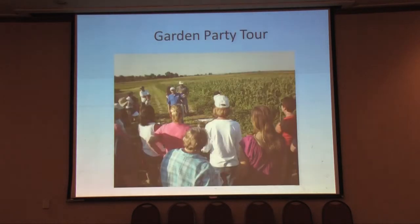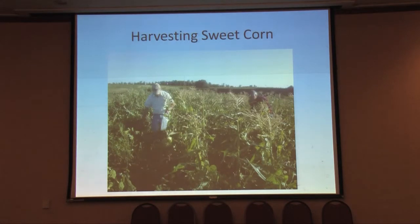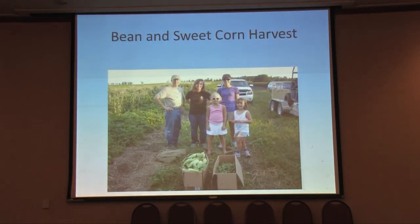Then we had a garden party, promoting soil health and giving the soil health story to a different group of people. We had plenty of children and families out there, and we reached some different city folks too — very interesting. When we started harvesting the sweet corn, it was all volunteer labor. Beans and corn harvest — you can see the kids were involved, so it really brings people together.